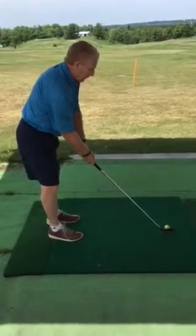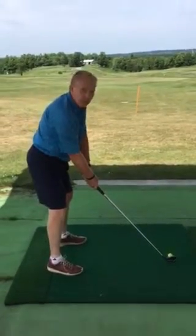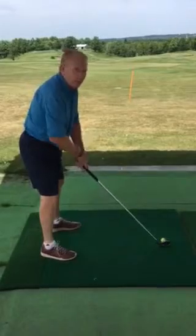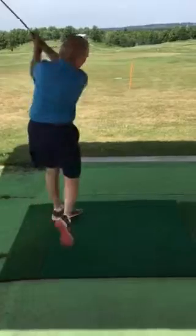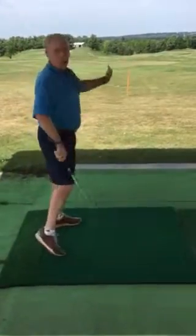We talked about just turning the club face in — that makes the ball go left. Aiming our body to the right, club face at our target, we're going to hit a nice little draw.